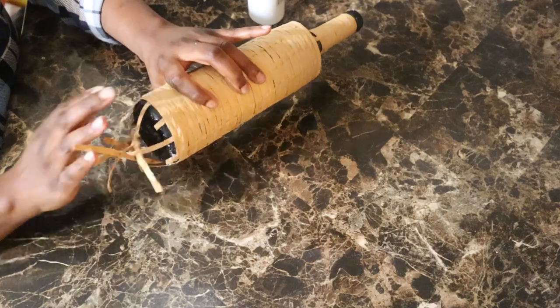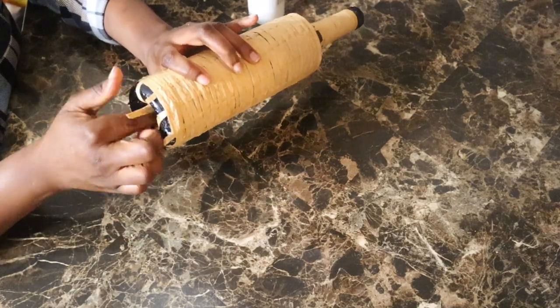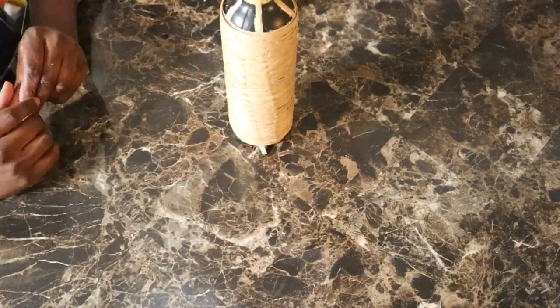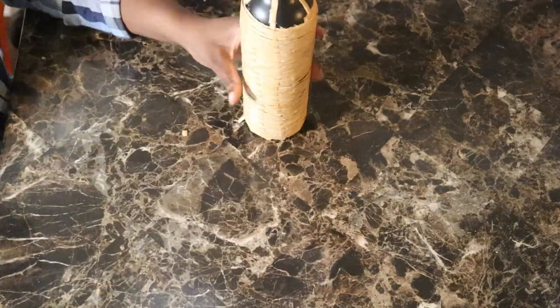Once you get to the end of this bottle, you might want to just tuck that in and glue it — just like that — or just cut it off. I will show you how I glued it here in a little bit.